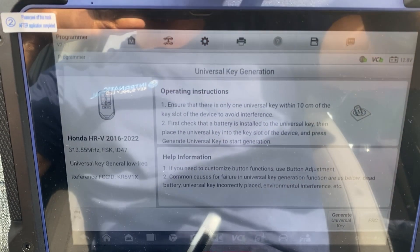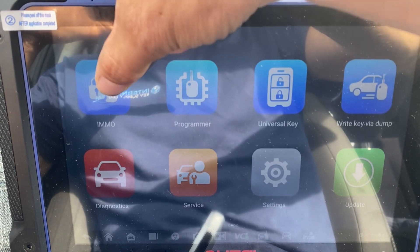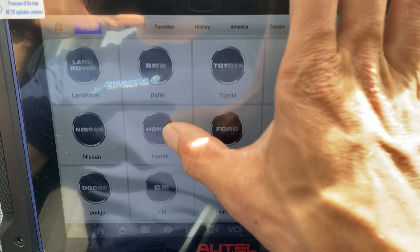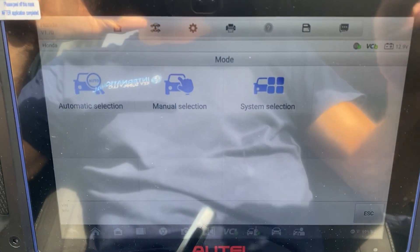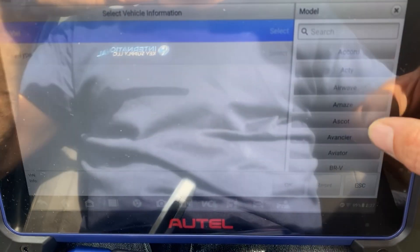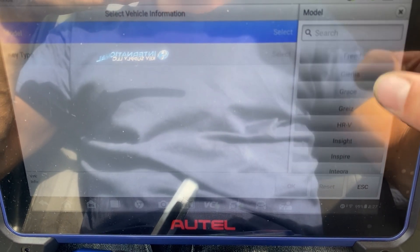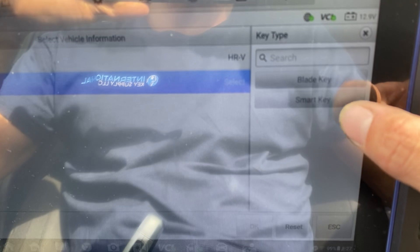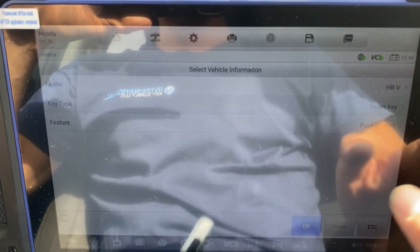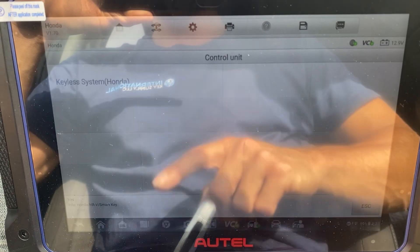Let's go back. Yes, exit. Let's go to IMMO. Accept. Choose Honda. Manual selection. HRV. It says smart key. Push 2 star. Okay. Control unit. Keyless system.